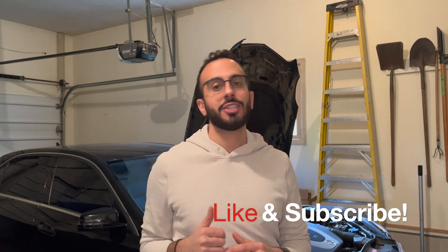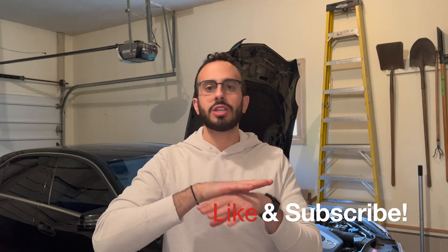Thanks for watching, guys. If you liked this video and found it helpful, consider smashing that subscribe button. I do YouTube videos every week talking about car products, how to fix stuff, and reviews. I've been diversifying my channel and we're just growing from here. If you want to learn more about me and my daily life, go follow me on Instagram — link is in the description below. As always, I thank you, I love you, and we'll see you on the next one.